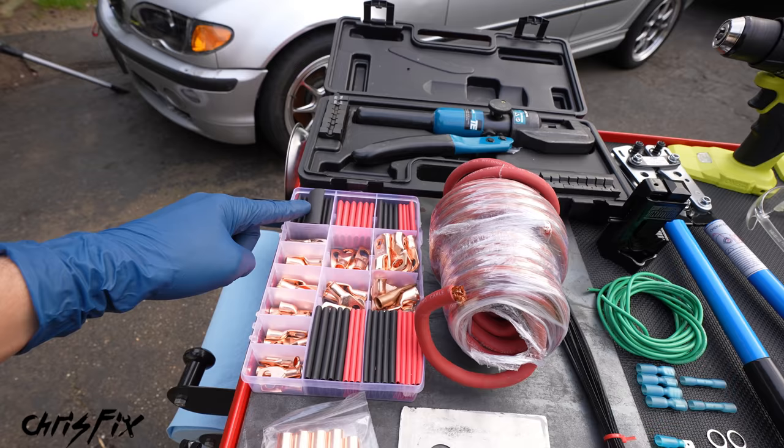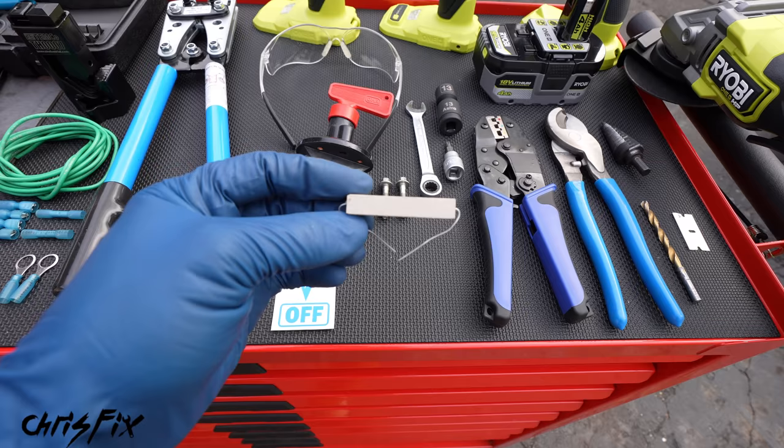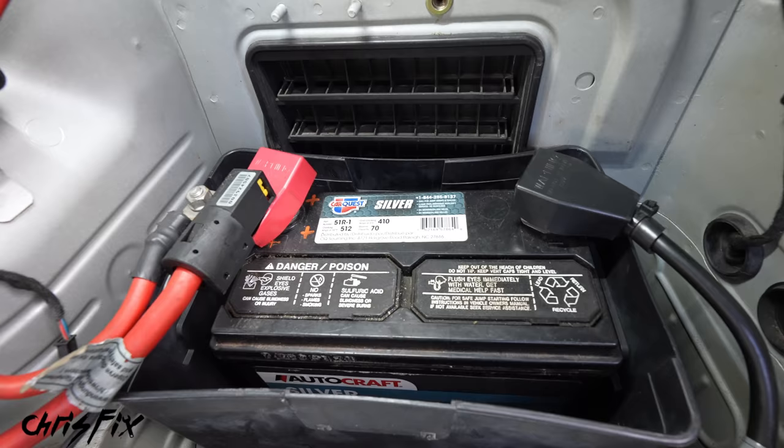And then finally, we have our wiring supplies: heat shrink, terminal end connectors, buck connectors, and our thick two-gauge heavy-duty wiring. And we have our switch and our resistor, which comes with the switch — that's very important so we don't damage the alternator when we flip that switch. I'll be sure to link it all in the description so you can easily find it. Let's get our safety glasses on and let's get started.